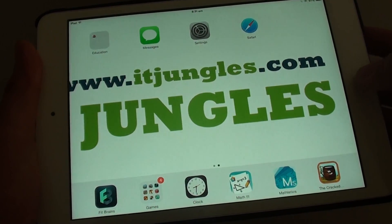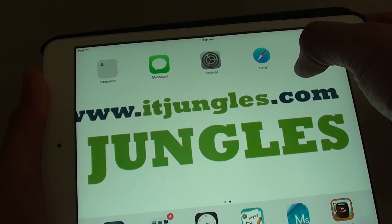First, go back to your home screen by pressing the home key. Then launch the Safari browser.